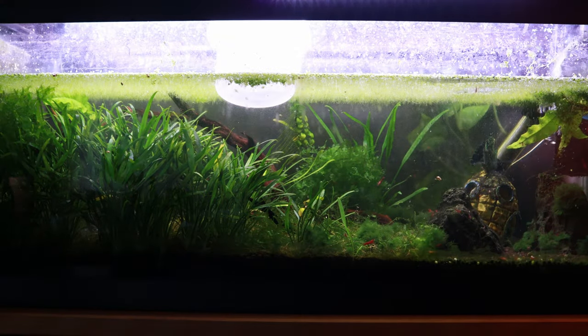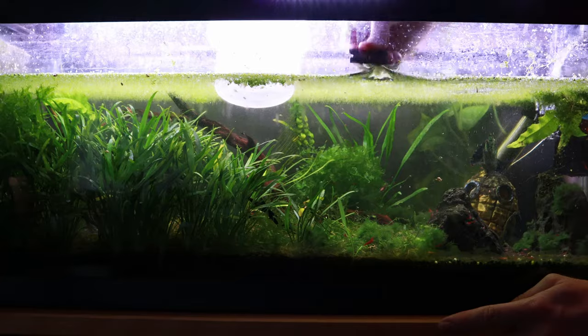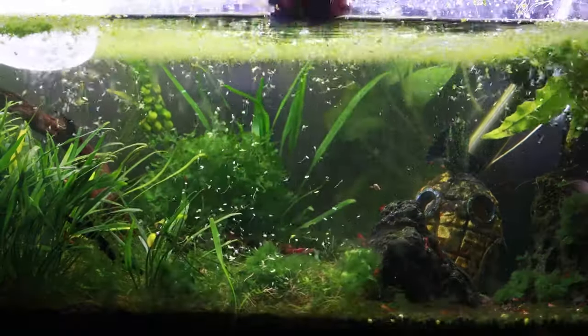The unfortunate thing is that moving shrimp tanks is difficult no matter what, because we're always going to be disrupting the ecosystem we've spent months or years creating. The key is figuring out how to minimize that disruption throughout the process, at least if we want to keep our tanks how they are.